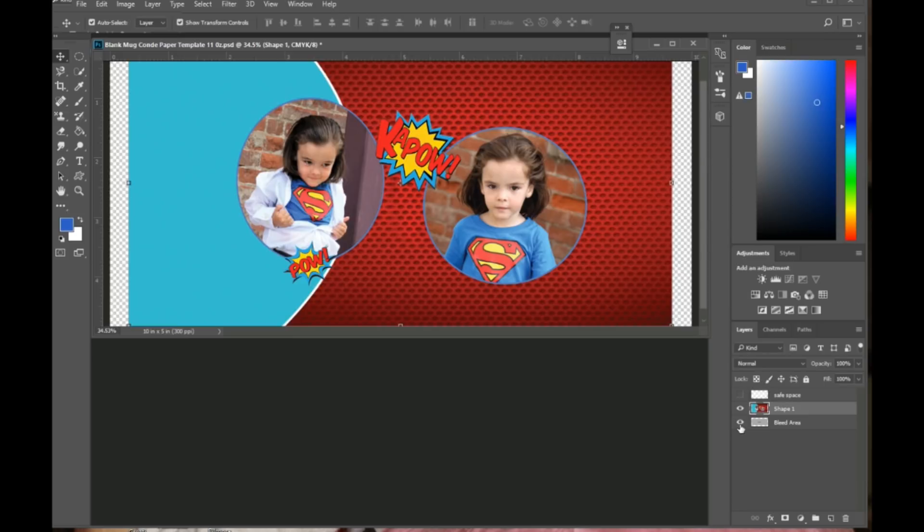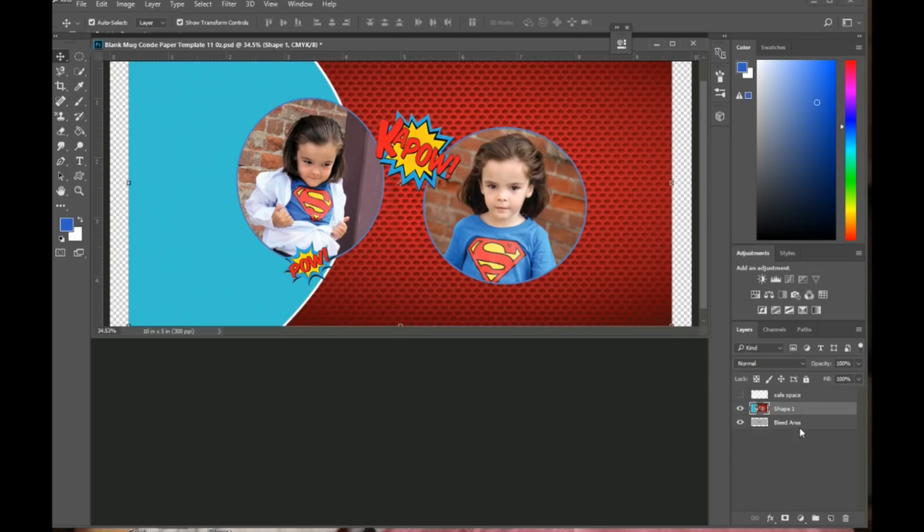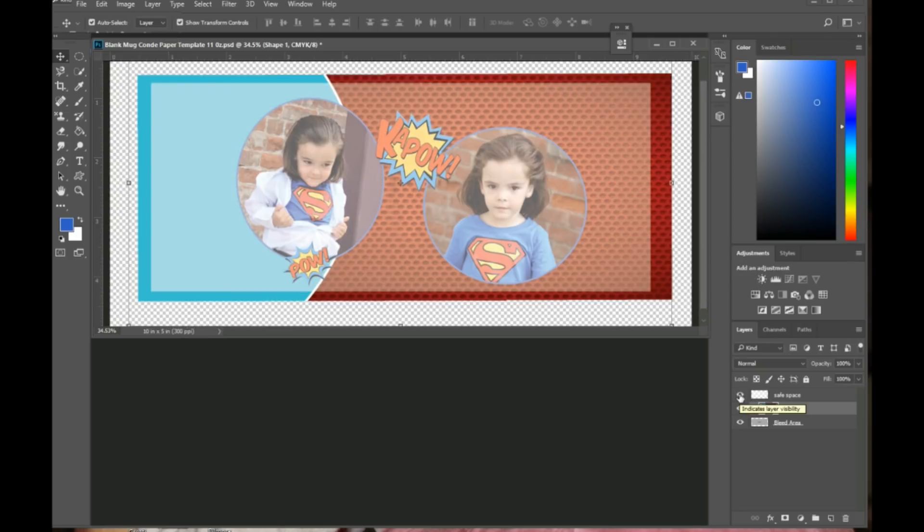Now it's above the bleed area. I turn on the bleed area eye to see its bounding box, but I want to be on the merged image layer. I'll go ahead and clip it to the bleed area by right-clicking and selecting Clipping Mask. One last time, I check the safe area to make sure everything I want to print fits within it, then remove the safe space layer so it won't be visible when I send the file to print.